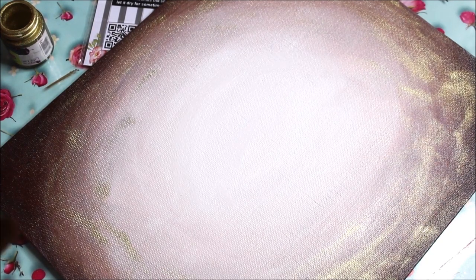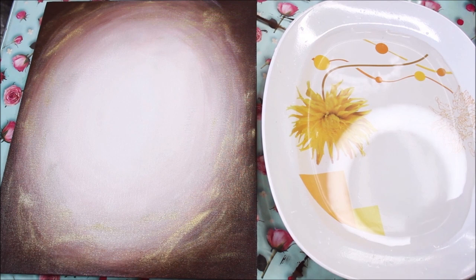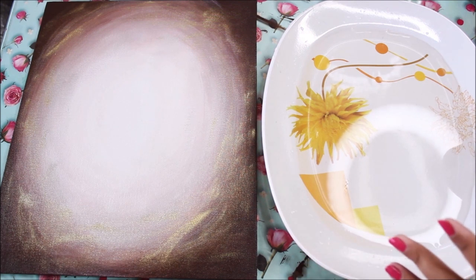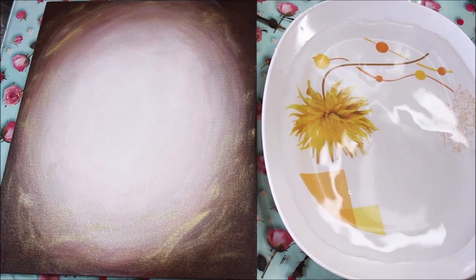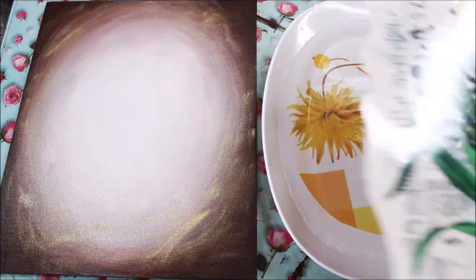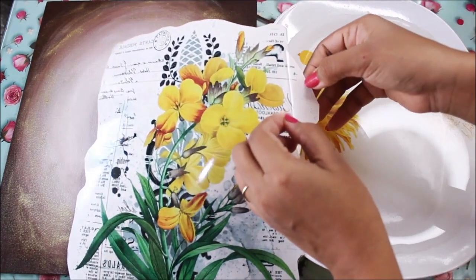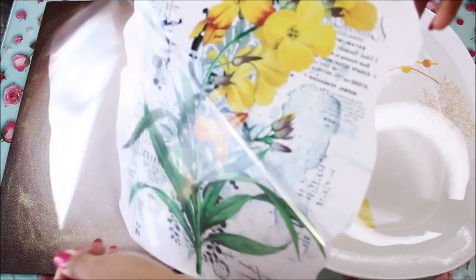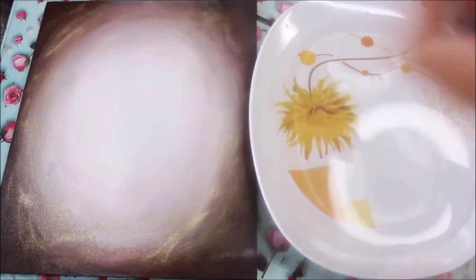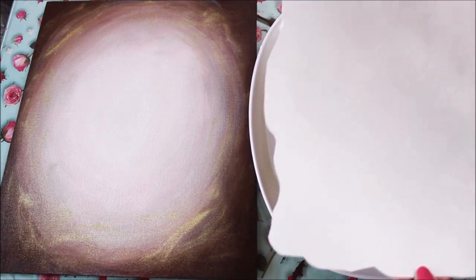Our base has got dried up completely so let's begin our next step. I've taken a large plate and I'm going to pour a lot of water in it. This plate is still a bit smaller than the size of the sheet since it's quite a big sheet. Now start peeling out the sheet from one side — be very gentle and you can clearly see a transparent layer coming out. Place it aside, then turn over the sheet and completely submerge it in water.